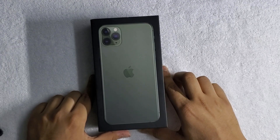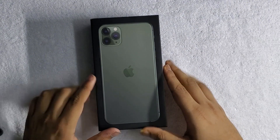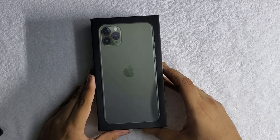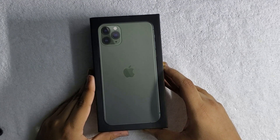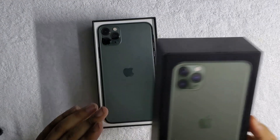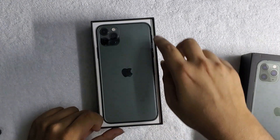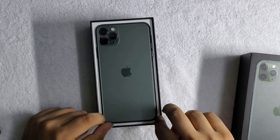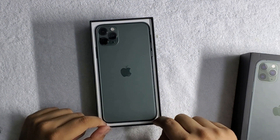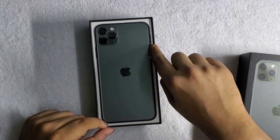The box feels super premium, as you can already see, and also really convenient to unbox. The lid comes off fairly easily. And inside the box, you've got a glimpse of the iPhone 11 Pro Max — a beautiful device, for the first time presented upside down with the camera module being shown off right inside of the box.